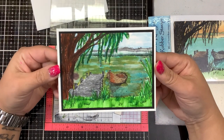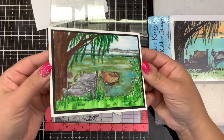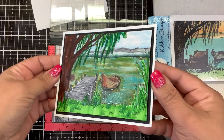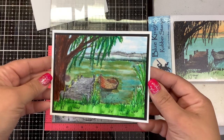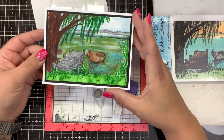I used some of the Arteza markers, some Zig markers, and some Spectrum Noir sparkle pens. You can see it definitely has that watercolor feel to it. When you see that sparkle, it really does look like water. And then I cut out the boat and put that over top.